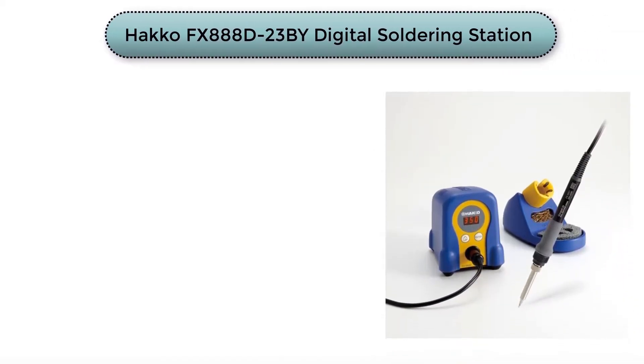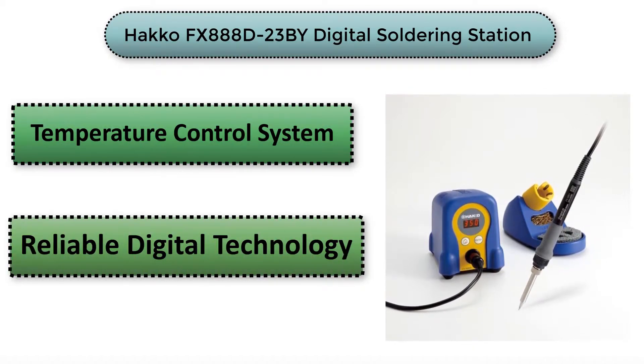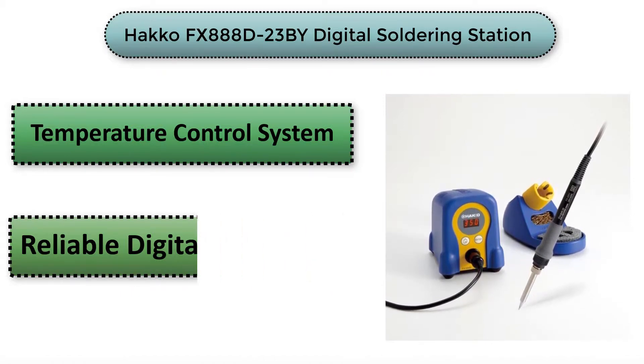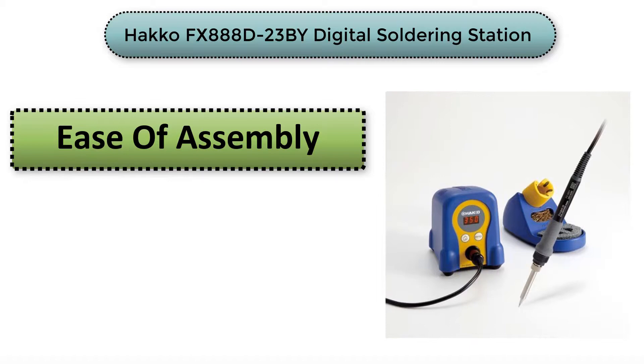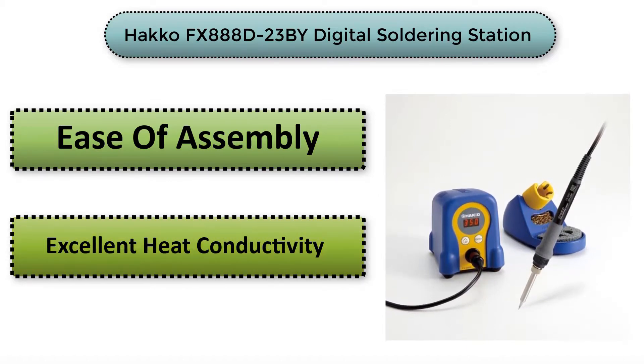The Hakko FX888D digital soldering station is one of the brands that has dominated the market for a while. This particular variant has a digital soldering station with an adjustable temperature control system, reliable digital technology, excellent heat conductivity, and a thermal recovery heater with an output of 30%. It also comes with an iron holder, sponge, soldering iron, cleaning wire, and a manual.